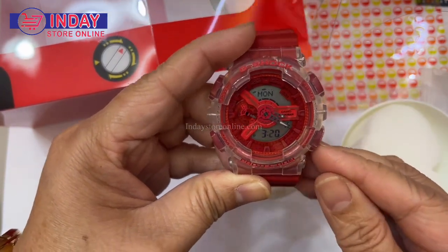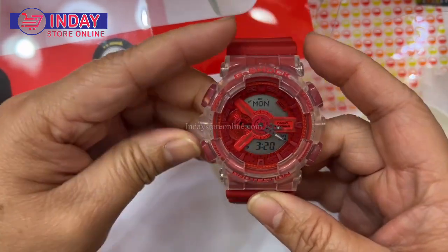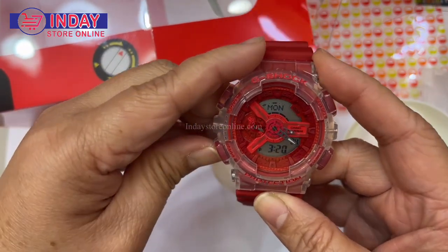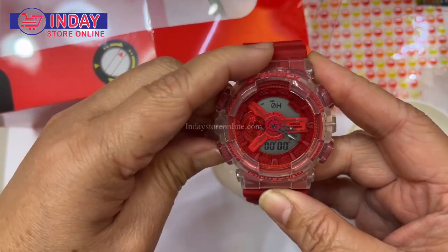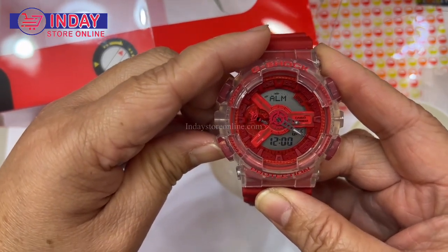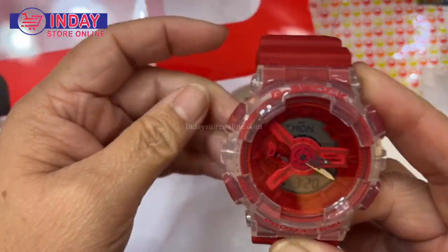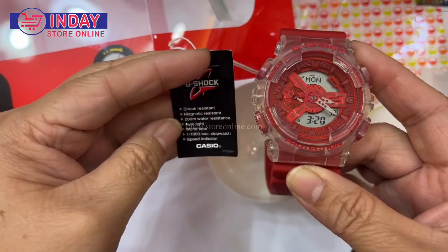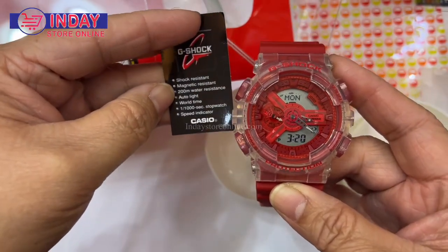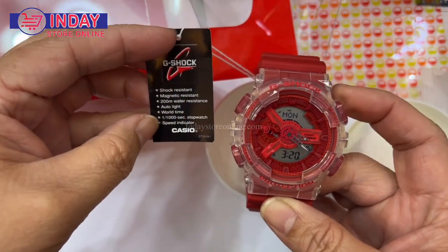Let me check if it has military time — it doesn't seem to. What are the functions? There's a stopwatch, timer, world time, and alarm — there may be four alarms. There's also the date. Still basic functions, and there's 200-meter water resistance and magnetic resistance, so you don't have to worry if there are magnets in your place — it won't affect your watch.